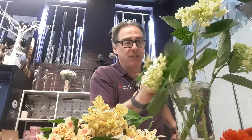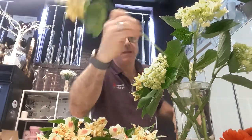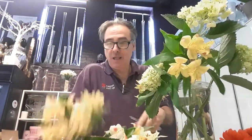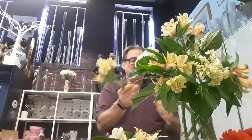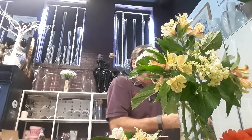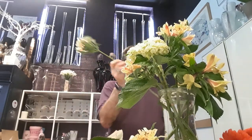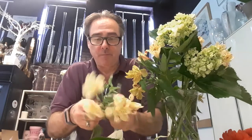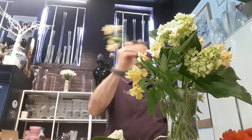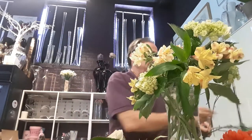Those were hydrangeas. These are Alstroemeria. I'm using about five flowers per type. I'm spinning it around so I can make sure it's sort of symmetrical.